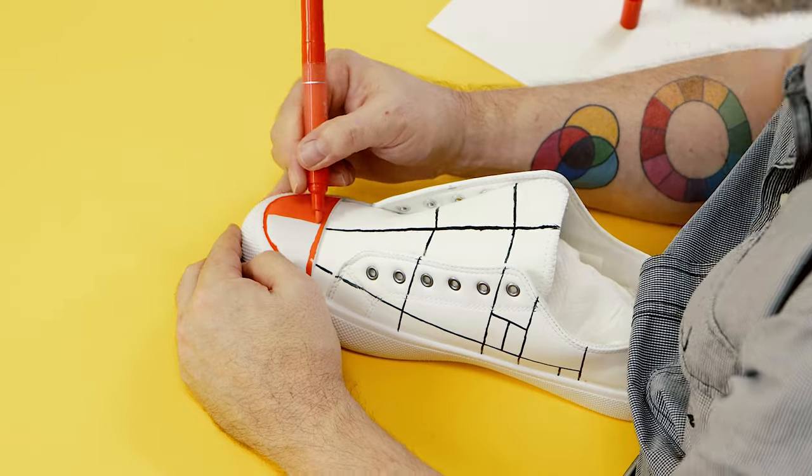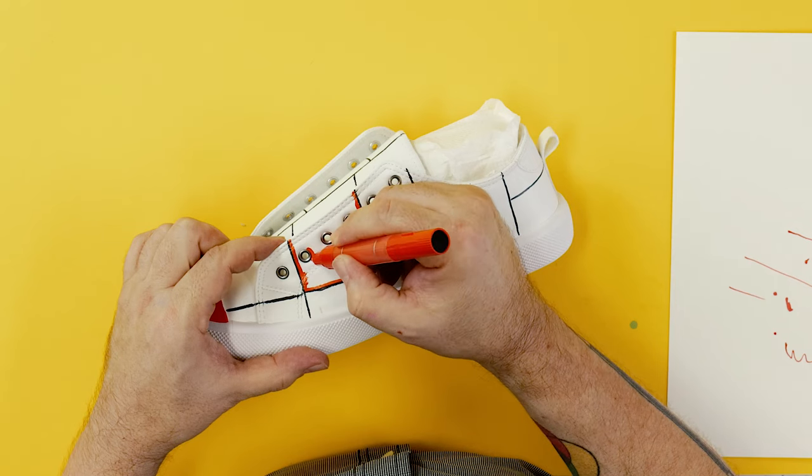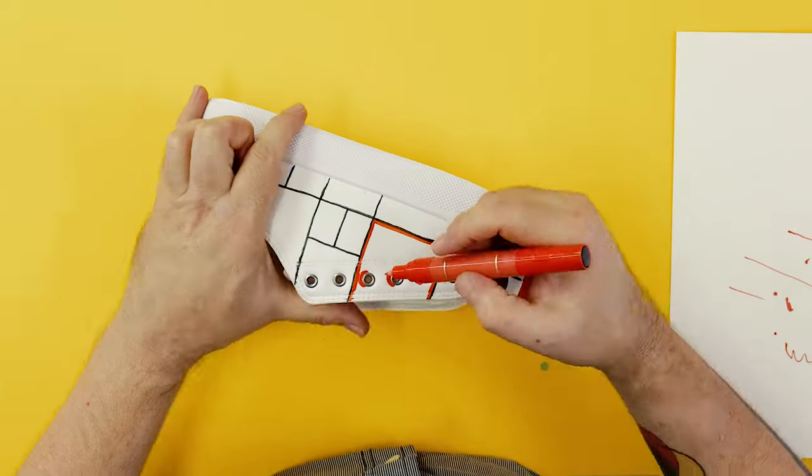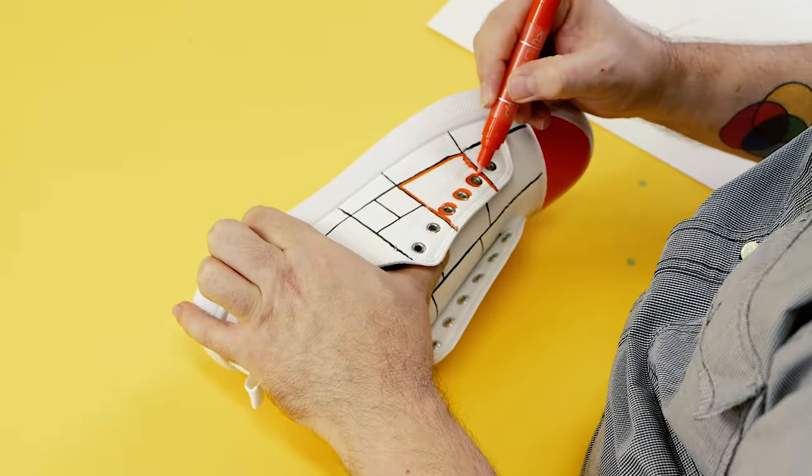If you are right handed, a good practice is to work from left to right so you don't smudge any paint with the back of your hand. Obviously if you are left handed then you would work from right to left.